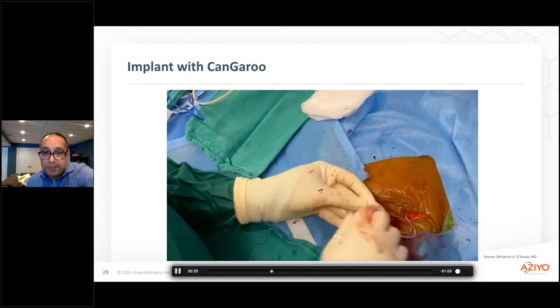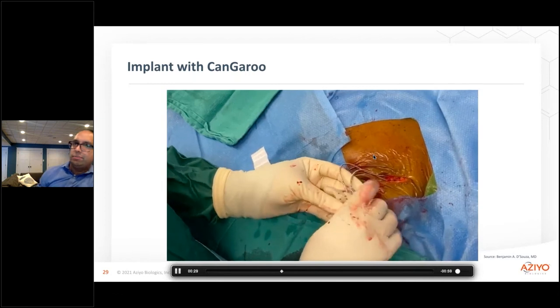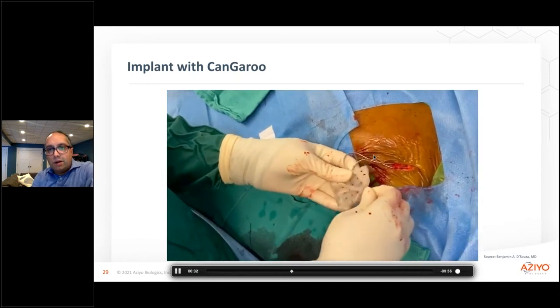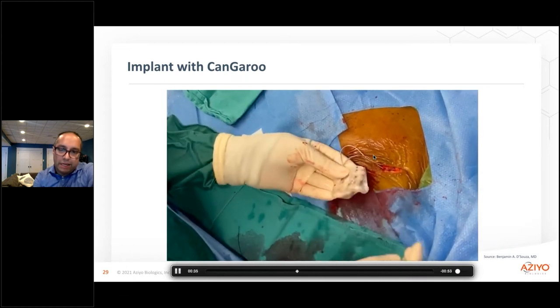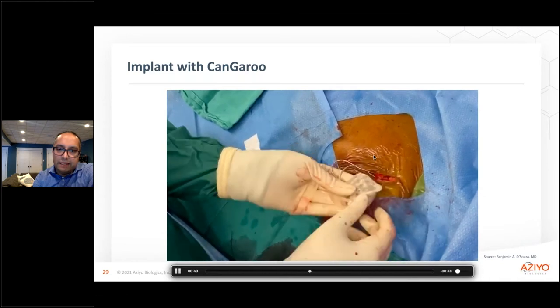It is much easier to be able to wrap around a generator and fit into a pocket when you're trying to make the incision as small as possible so that it looks as good for the patient in general. And so that feeling is significantly different.